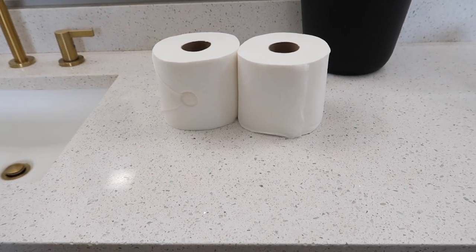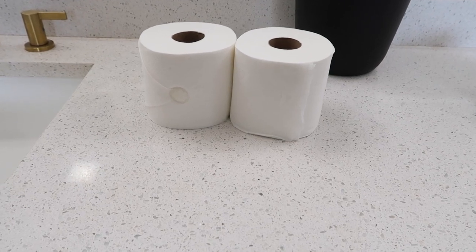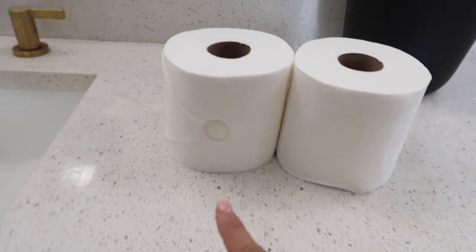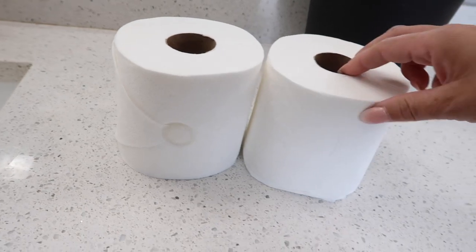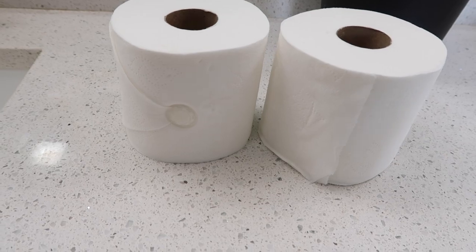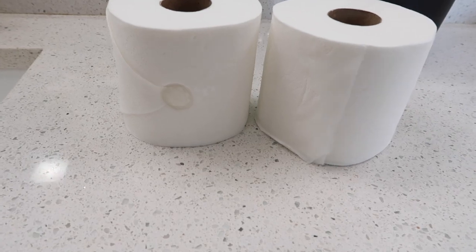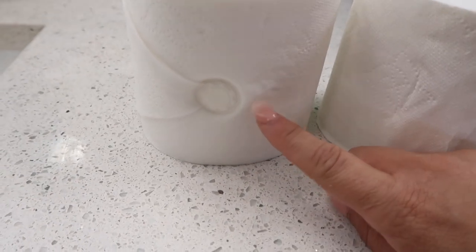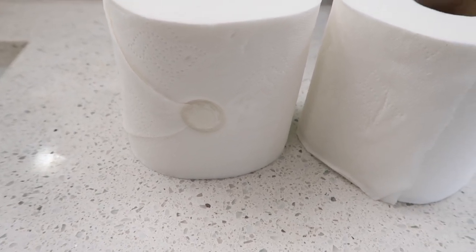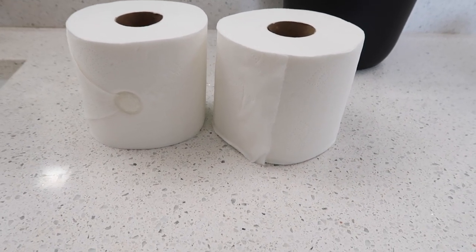If you're wanting to make a guest bathroom look cuter, staging your house to sell, having company over, or maybe you clean professionally — it's just a super simple way to leave a special touch. It doesn't have to be a fresh roll; it can just have a little bit on it and it helps hold it in place. This is the original one, and every sink faucet leaves a different design so it's like a surprise the first time. Now I'm going to show you the new one that everyone has sent to me.